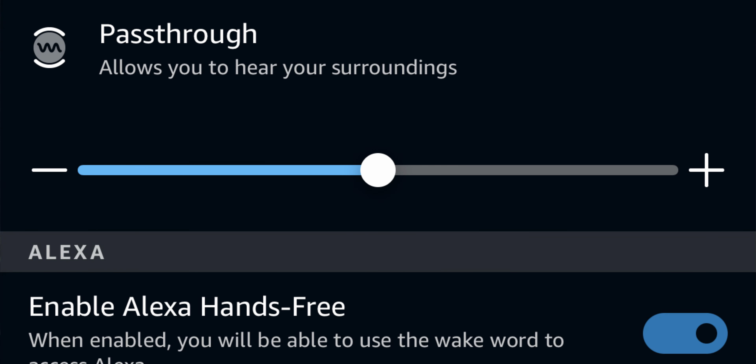The audio pass-through is really quite good. You can adjust how transparent these buds will be — increase or decrease the sensitivity to outside sounds. If you increase the sensitivity you're going to hear a lot of white noise in the background, which can be very distracting. I had it maxed out and it was very distracting. At about halfway on the slider I can still hear a little background white noise. You can lower it so you don't hear it as much, but in turn you won't hear the outside noise as much.